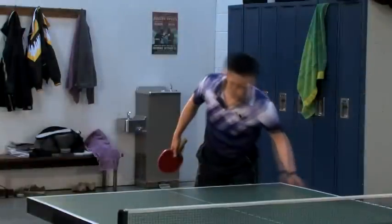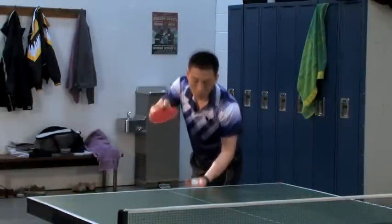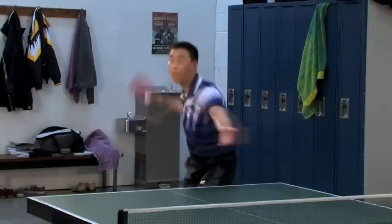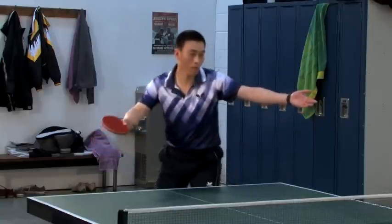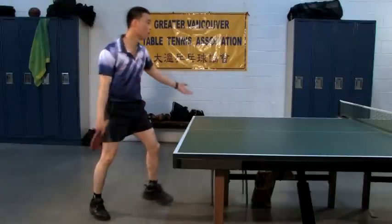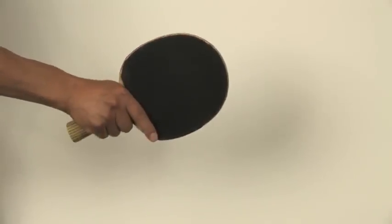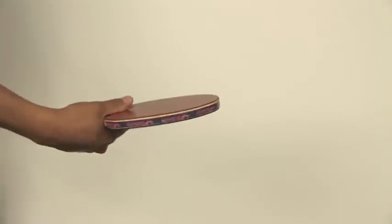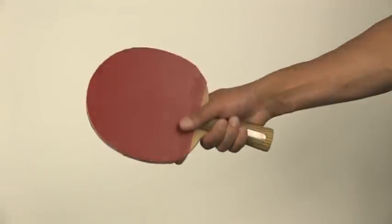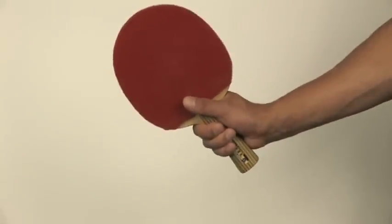To solve this you can loosen your bottom three fingers on the handle while retaining contact. This looser shake hand grip provides an increased range of motion in your wrist, allowing you to snap it more to apply greater spin on the ball if desired. It also gives you more options for service variations and deceptions. This grip is used for the forehand backspin, no spin, backhand, and tomahawk serves.